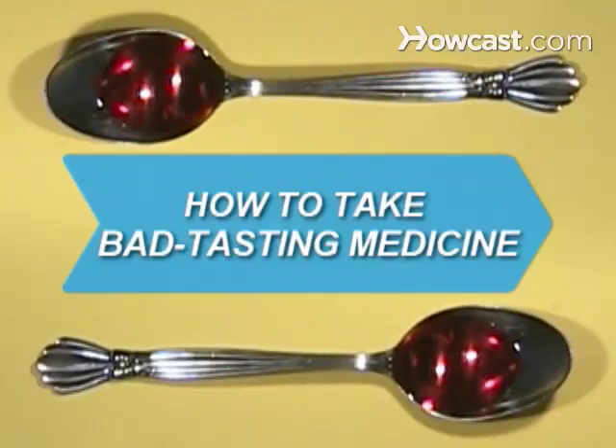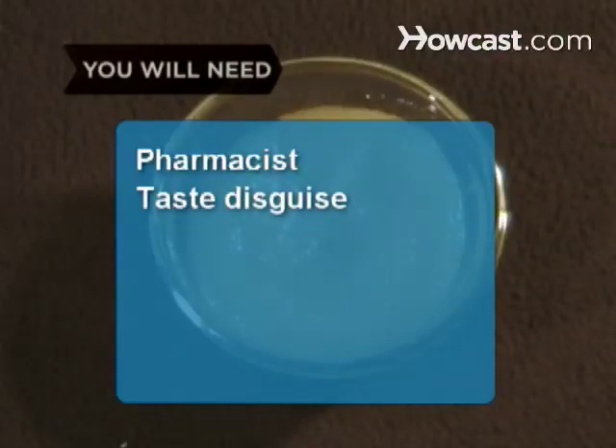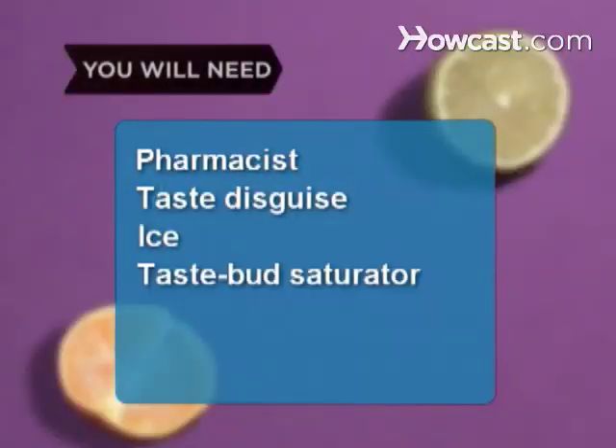How to Take Bad-Tasting Medicine. A spoonful of sugar may make the medicine go down, but that's not your only option. You will need a pharmacist, taste disguise, ice, and a tastebud saturator.